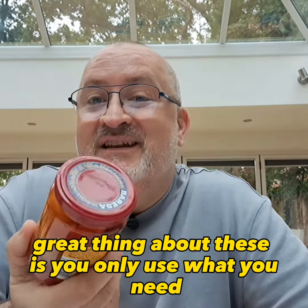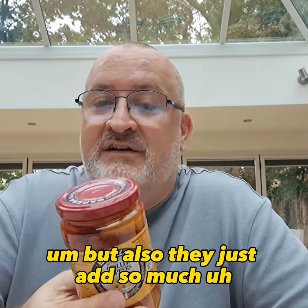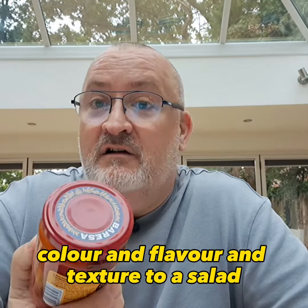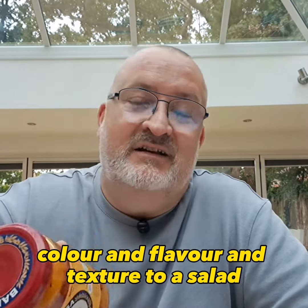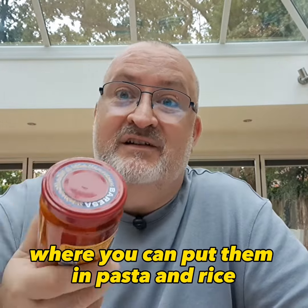The great thing about these is you only use what you need and you're not wasting anything. But also they just add so much colour and flavour and texture to a salad, to any sort of dish really. You can put them in pasta, in rice — with everything. They're wonderful, and they obviously take away all the stress of having to roast peppers.